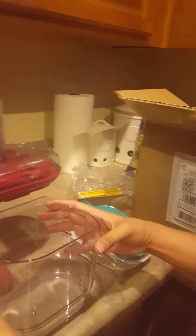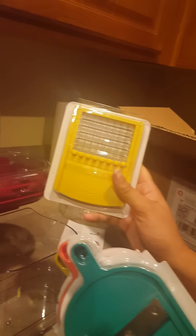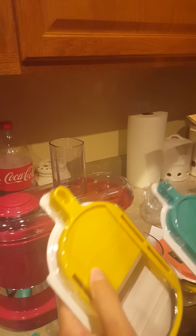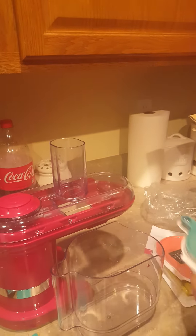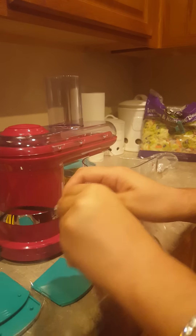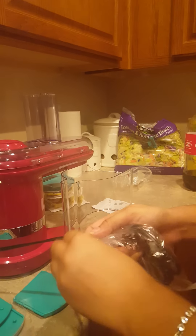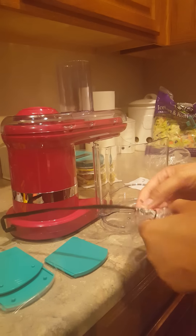Here's the container. And then you have your different blades — this is the dicing blade, shredding blade for cheese and stuff, and then here are your two other cutting blades. Pretty impressed with the quality; seems pretty sturdy. Not bad for 50 bucks.